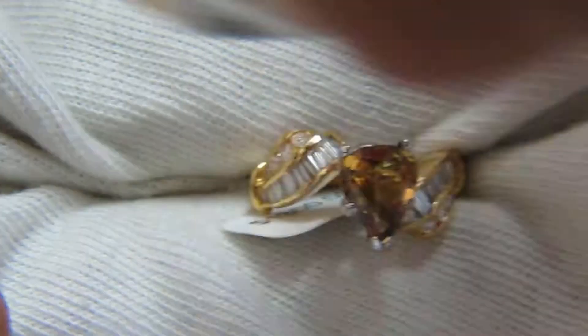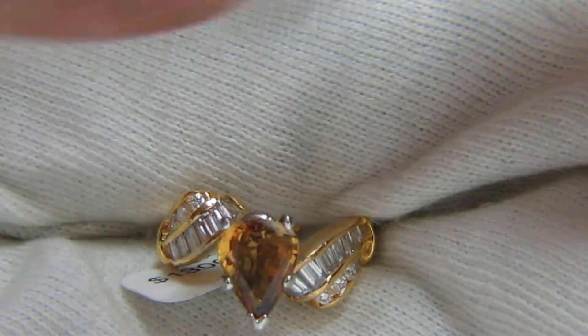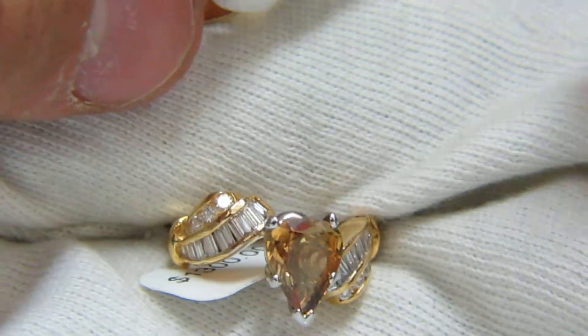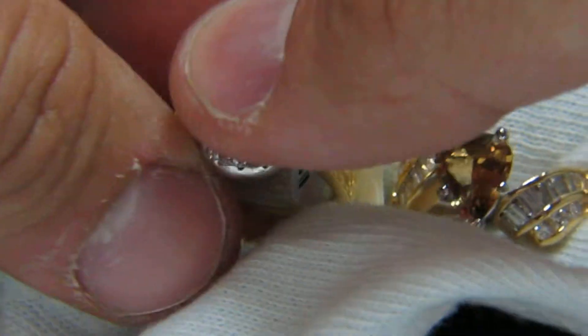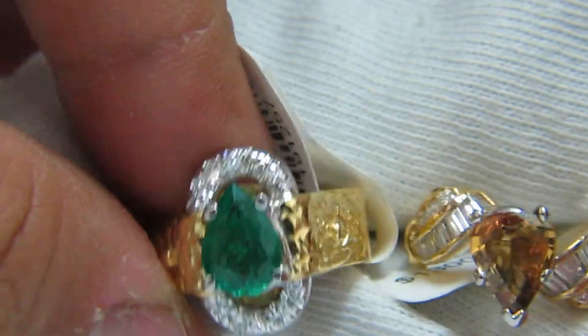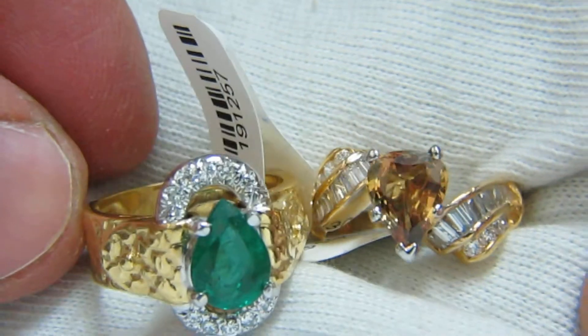The emerald is my personal favorite because this emerald is really hard to come by. And the reason why is because of its cut that will fit right in the center of it — it will really bring out the ring a lot.